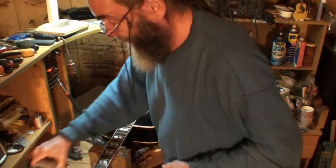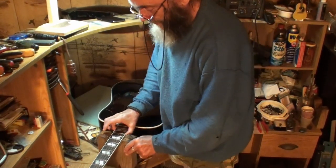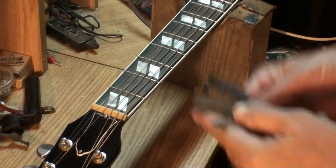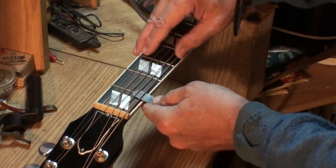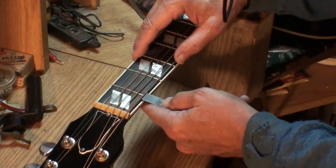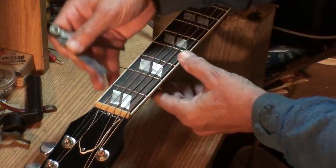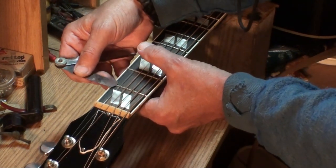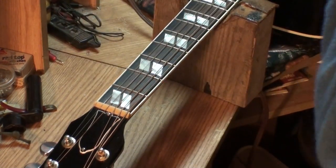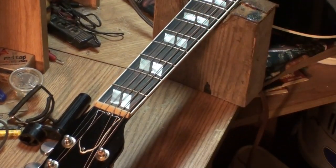The guitar is in tune and up to pitch now. I just want to get everything together here and read the nut action. I've got a ten and an eight right here. That top string, first low E, is more than eighteen — that is eighteen. It just barely goes under there. Man, that's eighteen — perfect. Eighteen thousandths. I'm not going to touch that, just leave it alone. Where's the capo when you need it? Never can find anything when you need it.